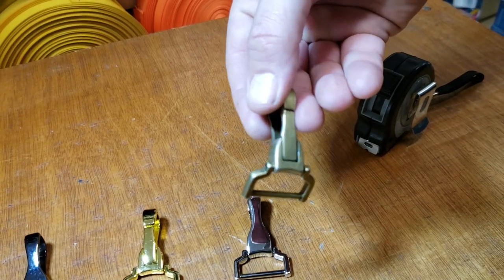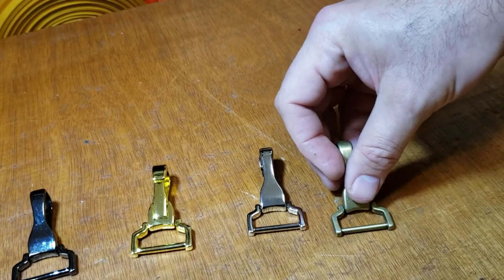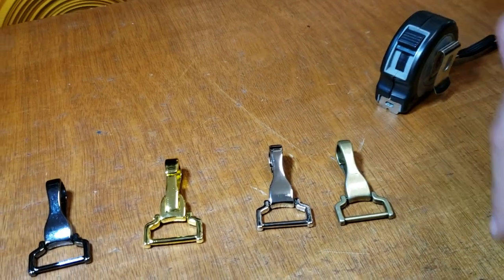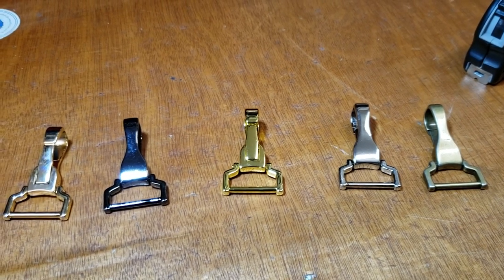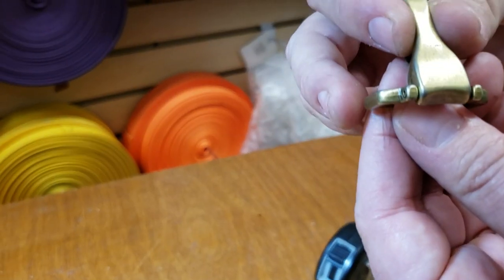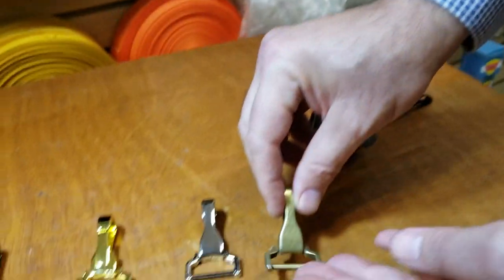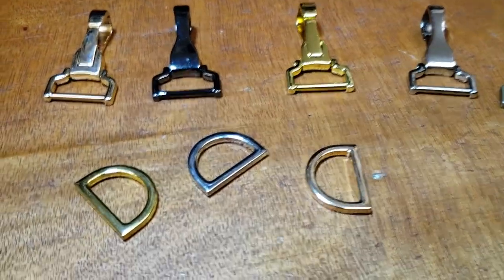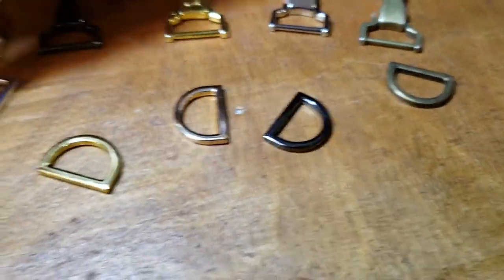I had a design in mind and gave it to my designer, and they designed it. A couple of other companies make them differently, but we made them like this. It's used for a variety of bag making and purse making — you can use them with chains, straps, or webbing. And on top of that, these are the matching D-rings.